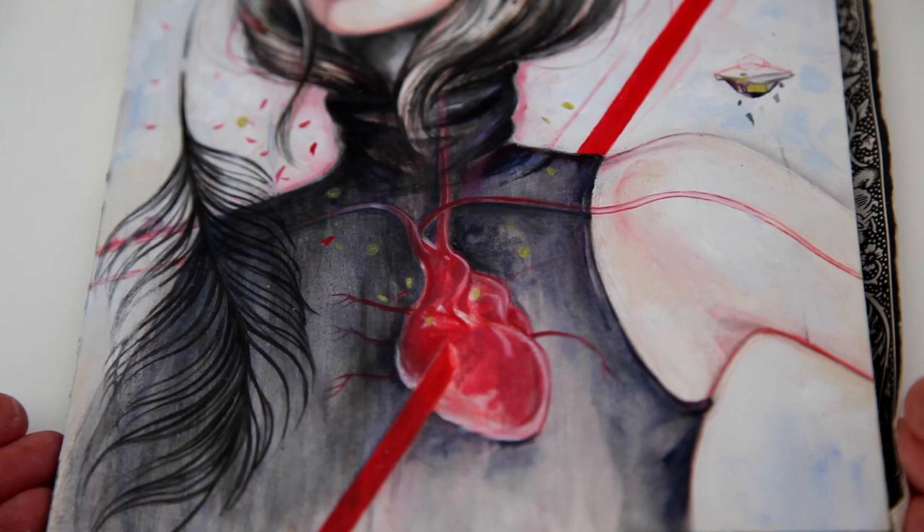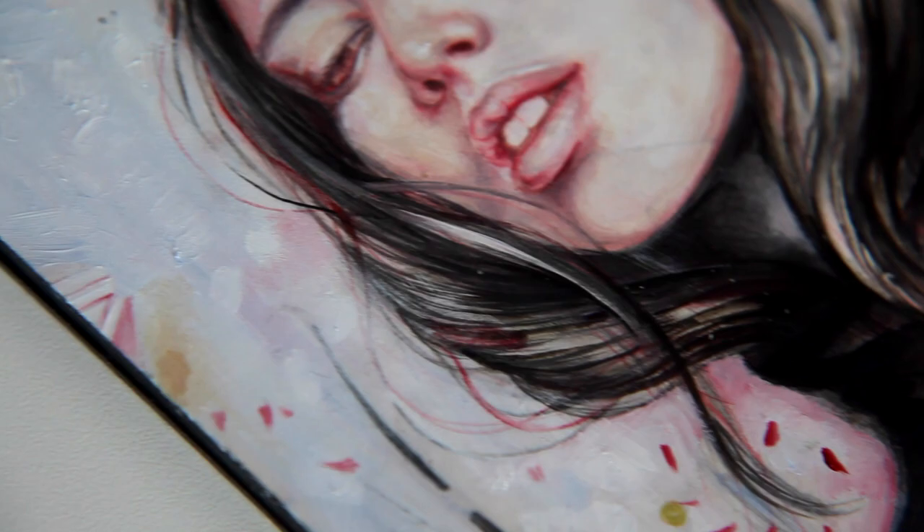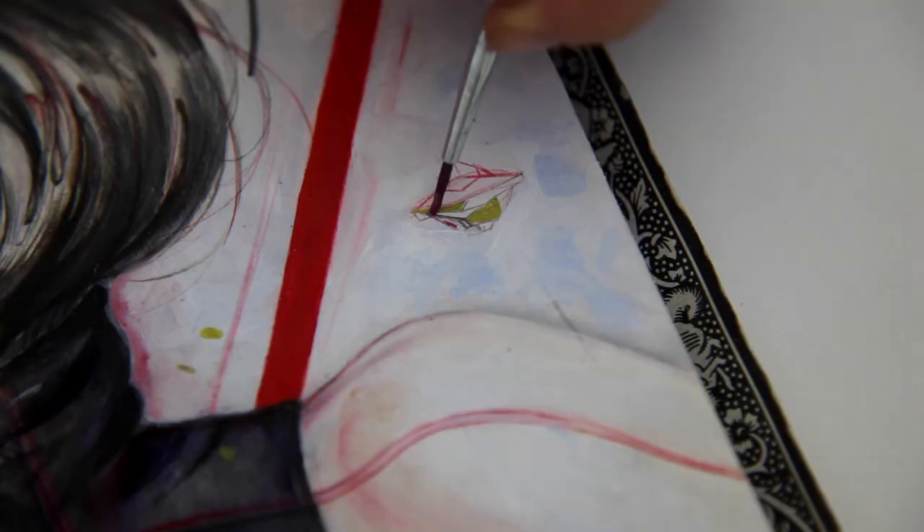I'm working on this piece and I'm painting a lot of thin lines. Those lines can be hard to make and when I just started it went wrong a lot of times. But I just want to share these little tips with you that will hopefully help you.